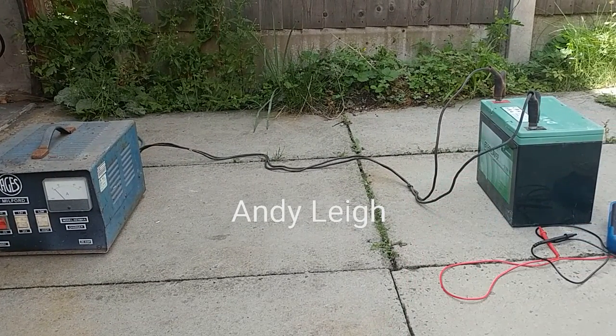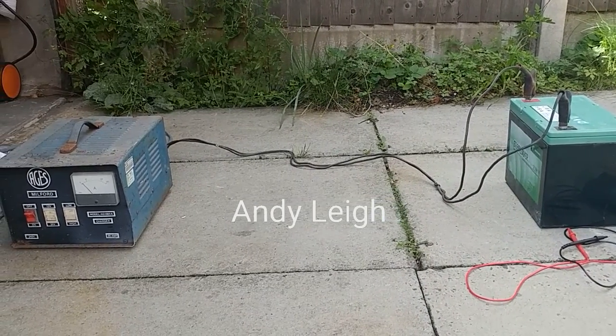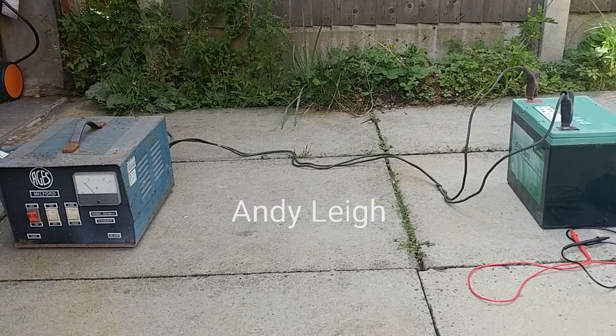I've got six of those and I'll do a 3P2S with them. They're supposed to be 60 amp hours but there's no way near that capacity left in them now.